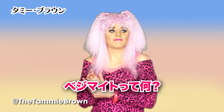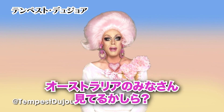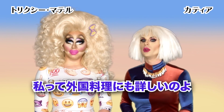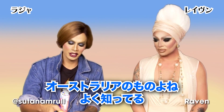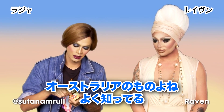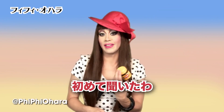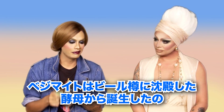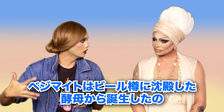Crikey! Vegemite — no, that sounds spooky. Shout out to Australia, all my Aussies. Aussie, Aussie, Aussie. I'm a citizen of the world and I am familiar with the cuisine of foreign countries. We have Vegemite. This is an Australian product. I know exactly what Vegemite is. I've actually never ever heard of this, so... Vegemite was originally created as the leftover yeast from beer barrels.